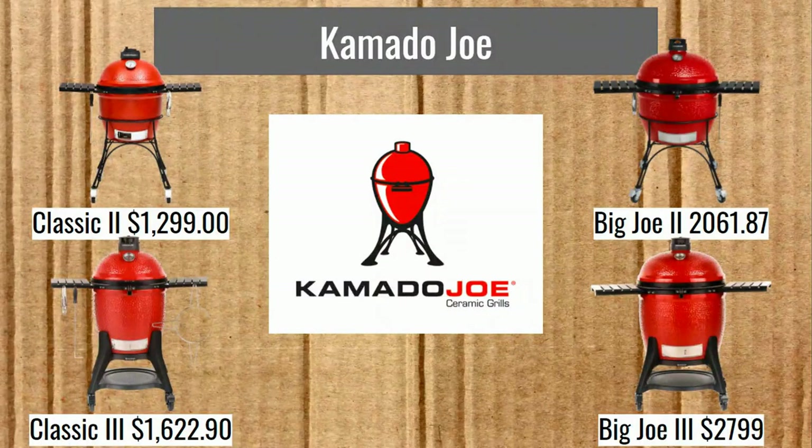Now we're on to Kamado Joe. The Classic 2 is $1,299, Big Joe 2 is $2,061.87, Classic 3 is $1,622.90, and Big Joe 3 is $2,799. They have three different series — one, two, and three. Series two and three have some very interesting features, so let's get into those.